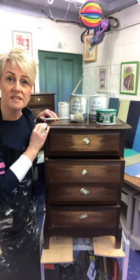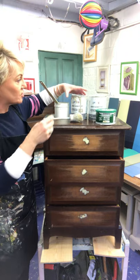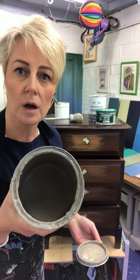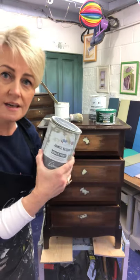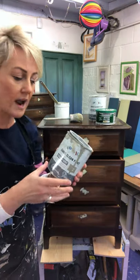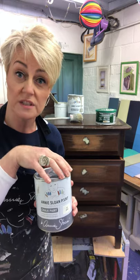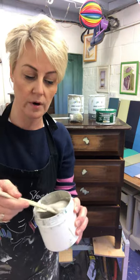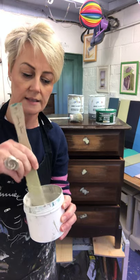The paint I'm going to use today is a mix that I've just made. It's actually French linen, which is a beautiful warm taupey grey, but I don't want it as dark as that — I want to make a softer, lighter grey. So all I've done is mixed some old white into it. The quantities are about half and half. I've just mixed those up in a separate container and you can see the gorgeous colour we're going to paint with.